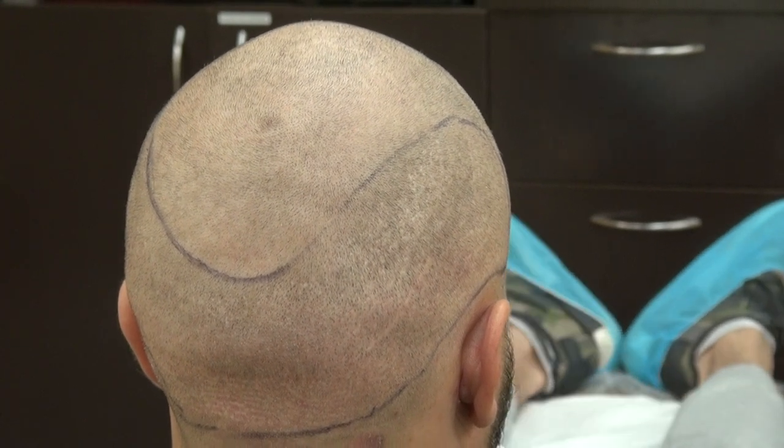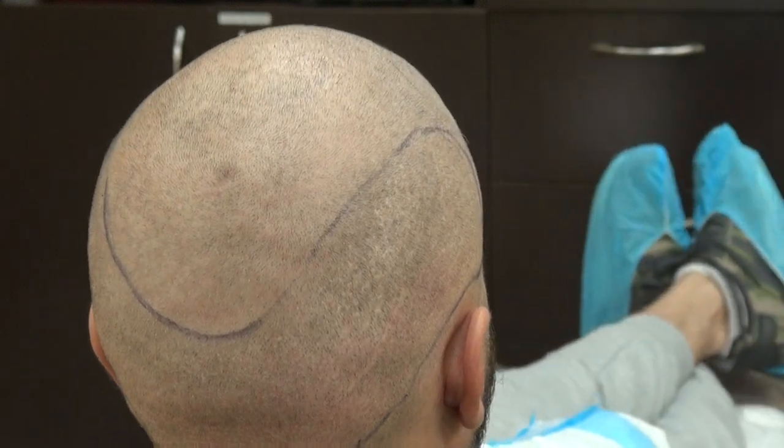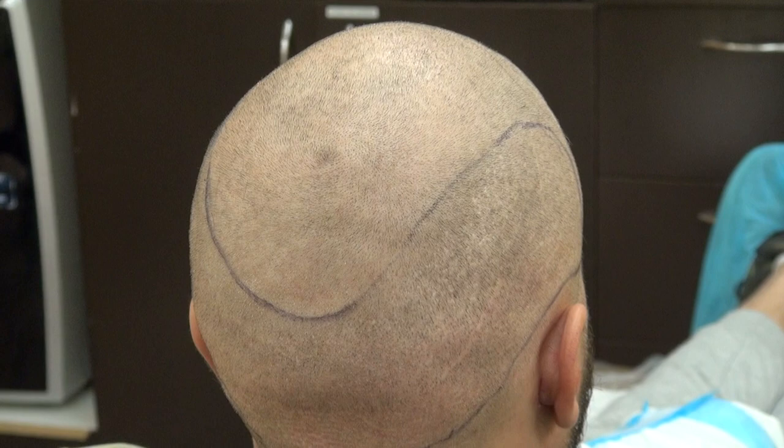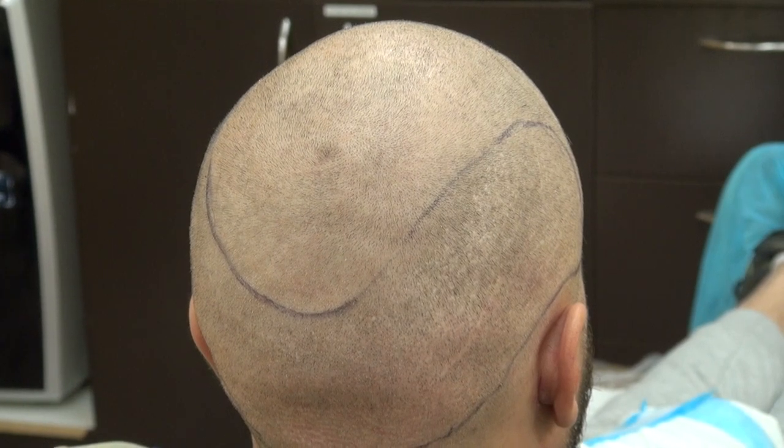Hi, this video is the demonstration of the FUE donor scar. This client actually had two procedures done in the past and the scar is there but it's hard to see.